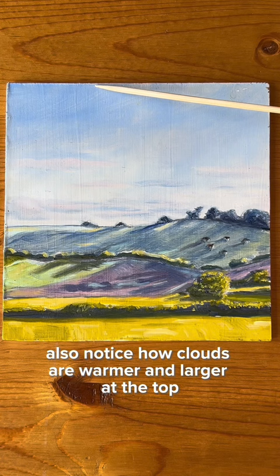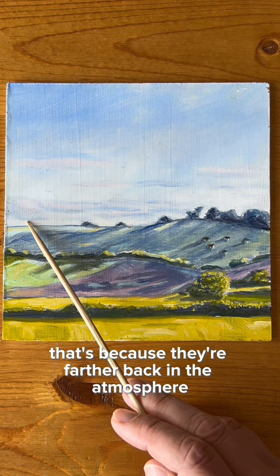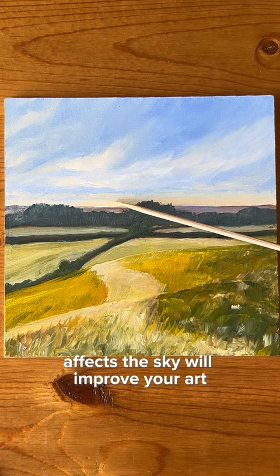Also notice how clouds are warmer and larger at the top and smaller and cooler towards the horizon. That's because they're farther back in the atmosphere. Observing and understanding how atmospheric perspective affects the sky will improve your art.